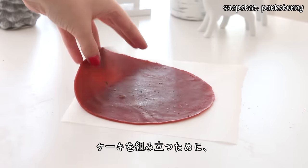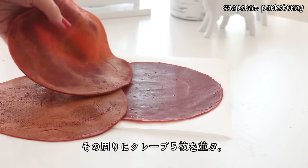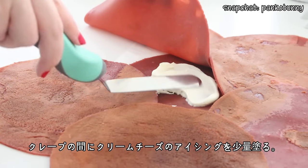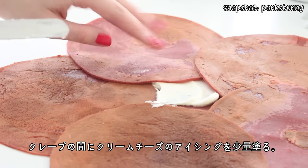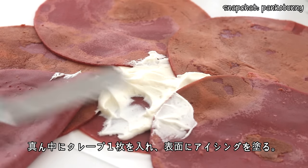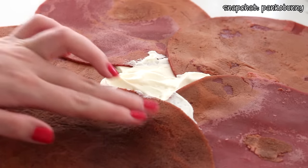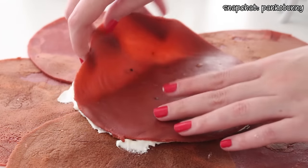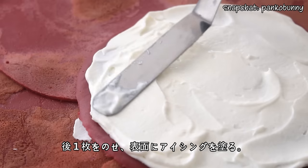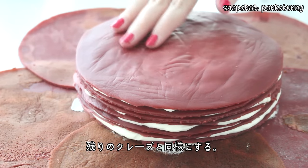To assemble the cake, place one crepe face down on a flat surface. Arrange 5 crepes around the perimeter, slightly overlapping the middle and side crepes. Spread some cream cheese filling in between the layers to seal the crepes together. Then place another crepe in the center and spread some filling evenly on top. Place another crepe on top and spread some more cream cheese over the surface, and repeat until all the crepes are used up.